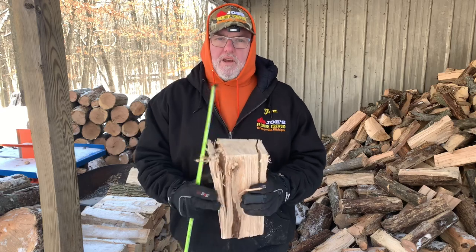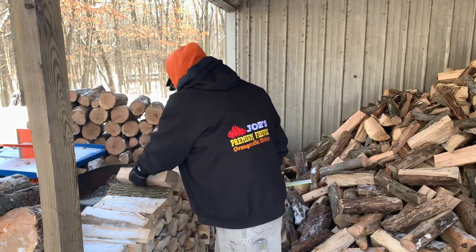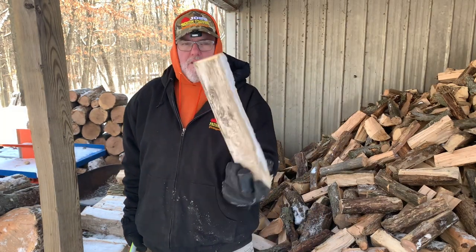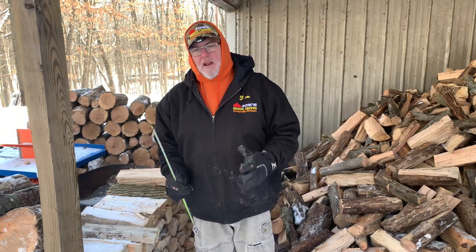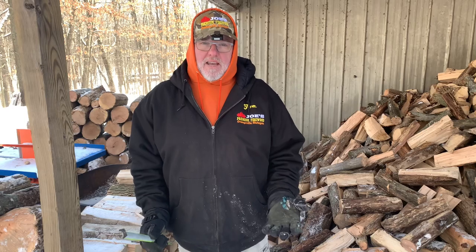Occasionally there will be bigger ones that get through that I call my all-nighters — that might be eight inches split — but it all basically depends on the needs of the customer. I do split on the smaller side. When I'm using the four-way splitter, I can't always control some of the smaller ones, but I'll let them go through. I like to have a nice mix, but generally I want them four to six inches because most of my customers are campfire TV watchers — they're not heating their house.